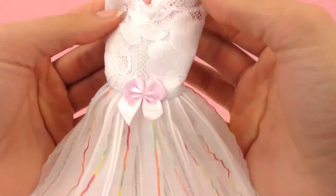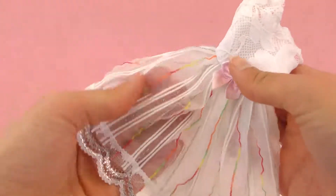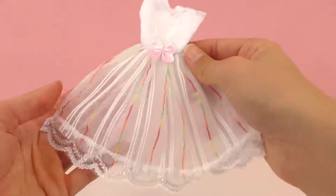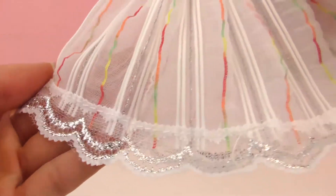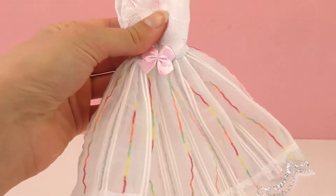Here is another one — a very white, lacy dress with a pink bow. It has this kind of see-through lace material on the bottom and another layer of tulle underneath. Almost like a wedding dress, but we've got a little bit of this multicolored striped detail. Very pretty. I can't wait to see it.